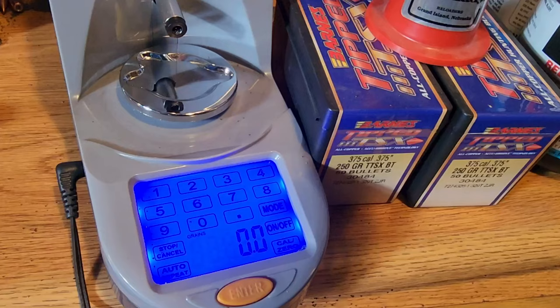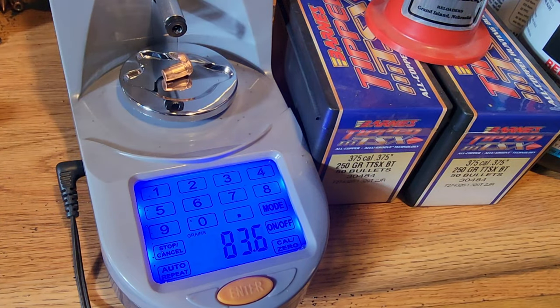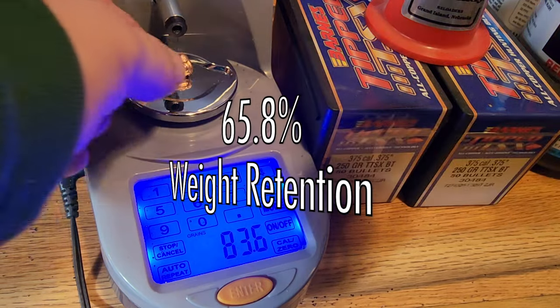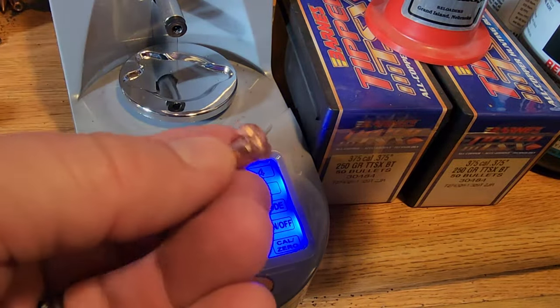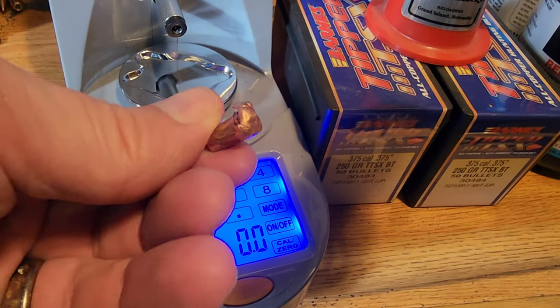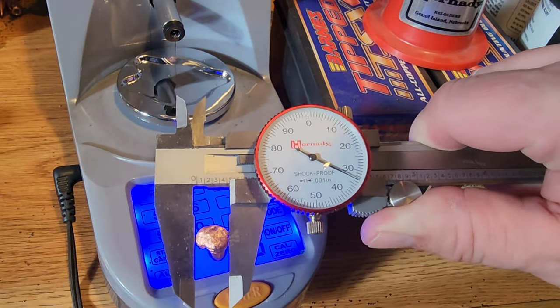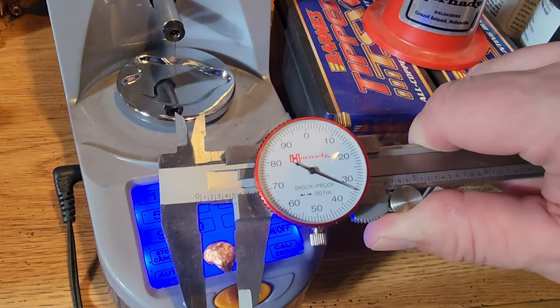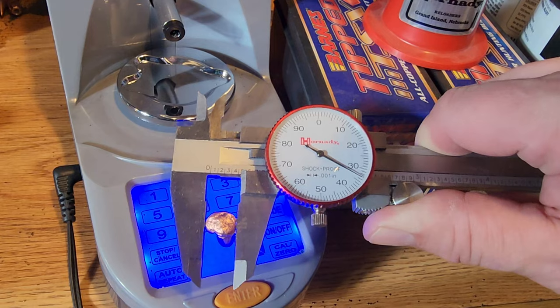Let's weigh what we've got left. Here's the Barnes LRX, 127-grain out of the 6.5 PRC: 83.6 grains retained. That's well over 50%, but not as good as Barnes usually does. Really surprised that at those velocities it shed its petals — maybe Barnes is making them a little more fragile. We still have 0.434 inches — maybe 0.333 — in expansion despite not having the other petals.